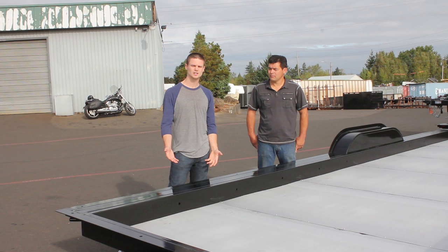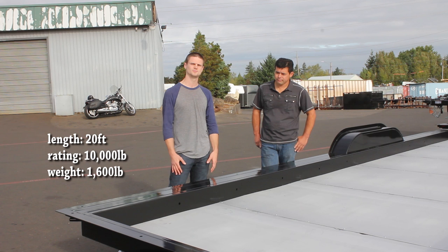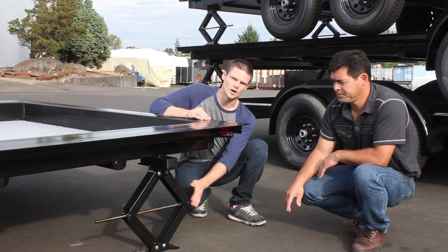Obviously another big concern when building a tiny house is weight. We actually weighed all of our materials as we were building to make sure we weren't going to exceed the weight rating of our trailer. Our 20-foot trailer is rated at 10,000 pounds and weighs about 1,600, so we had just over 8,000 pounds to work with in terms of what we could build onto the deck. Here's a 24-foot trailer rated at 14,000 pounds — it weighs less than 2,000 pounds. An option we have is leveling jacks, installed on each corner of the trailer, which allow you to level your house — and that's also something we got on our trailer.